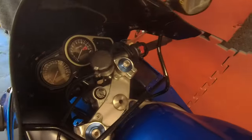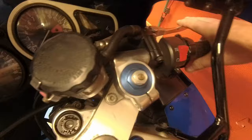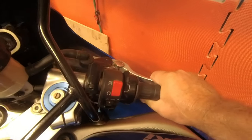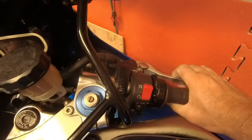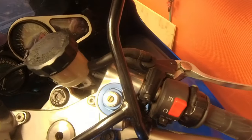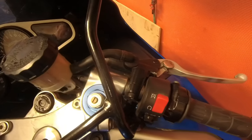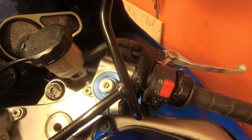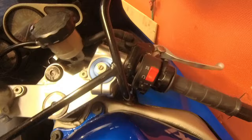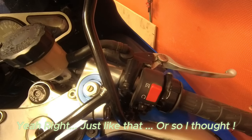The brakes are never that good on the ZX9R — it's common knowledge, no big surprise. My brakes lately, the lever is almost hitting the handlebar. I thought at first it needed bleeding, but I bled them and it made no difference at all. I'm assuming the master cylinder rubbers inside have probably perished a little and it's not working as it should. The brakes still work, but in an emergency stop it would be a bit sketchy. So I've got myself a repair kit, I'm going to take it off and get it done.